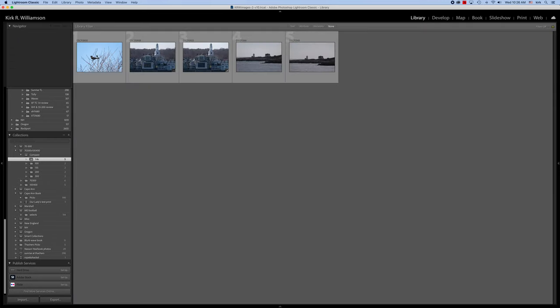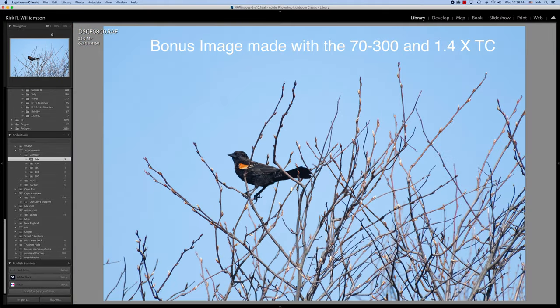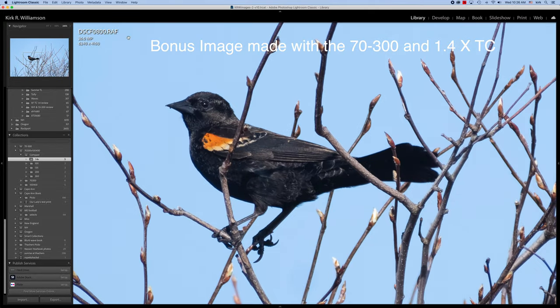Let's look at this Red-winged Blackbird here. Now this is at 100% — let's look at this at 200%. This is taken at 300 all the way out, F8, wide open, 1.4X extender. Look how sharp this thing is. You can see all the little feathers on this bird's face. Pretty amazing. I'm pretty happy with the way this looks. This is at 200% — pretty nice. Not bad at all.